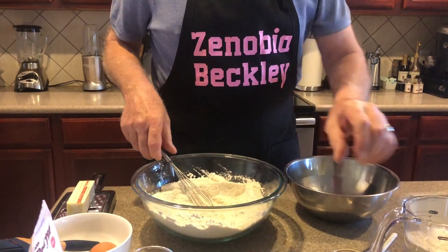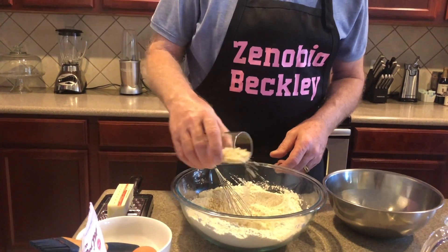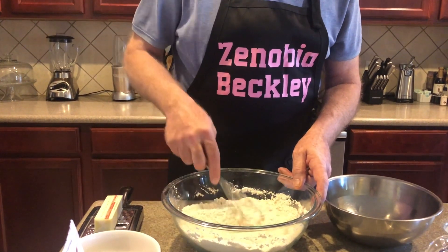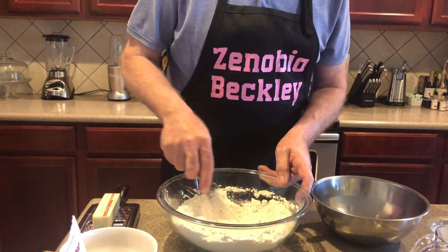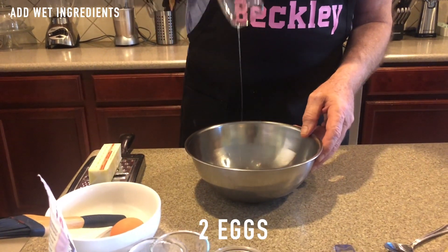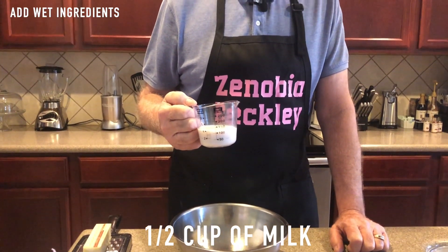We've got this mixed up real good. Now we're going to set that aside and put together the wet ingredients. The wet ingredients include two eggs and half a cup of milk — I choose to use almond milk, but you can use regular cow's milk. We've got half a cup of milk. And then vanilla — you use two teaspoons of pure vanilla extract. I don't like to use imitation; I like to use the real stuff.